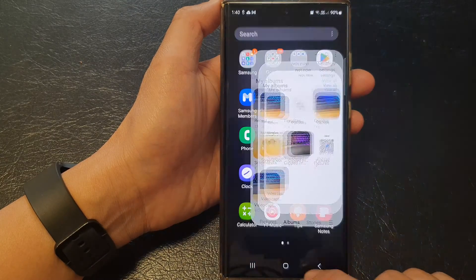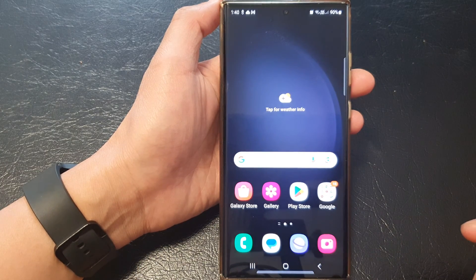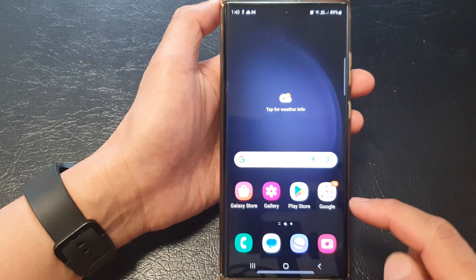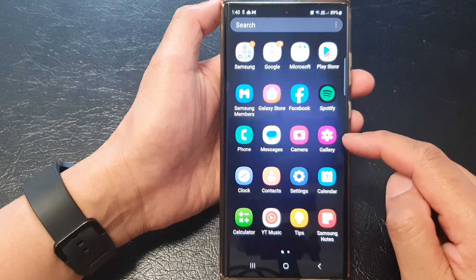First, let's go back to the home screen by tapping on the home button at the bottom of the screen, and from the home screen open up Gallery, or you can open it from the app screen.